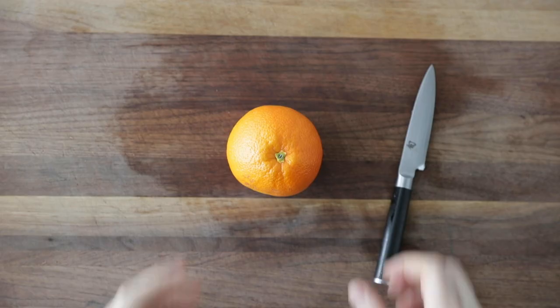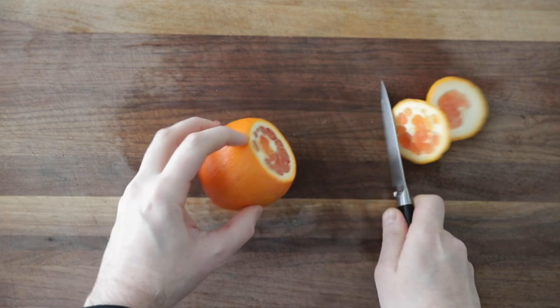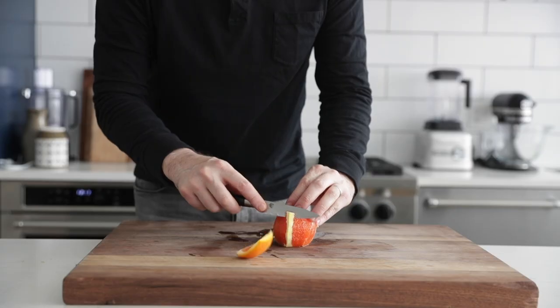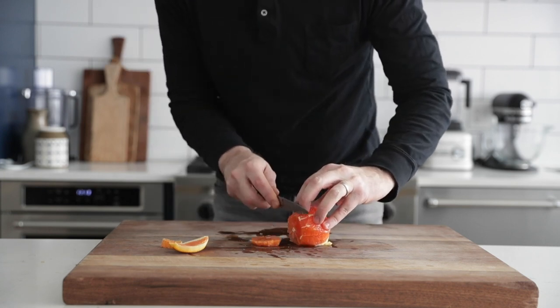The other way to slice up fruit very easily — though you're still going to have that inside membrane — is by doing the exact same thing: removing the top and the bottom, then carving it all the way around. Be sure to do a good job of this. Remember, no pith — none of that white part underneath the zest on this orange.